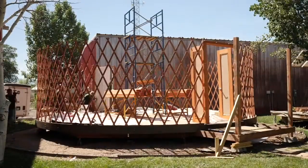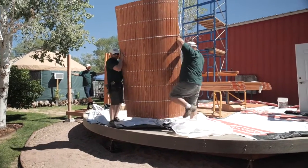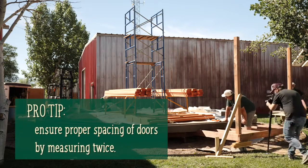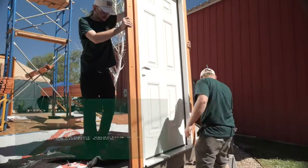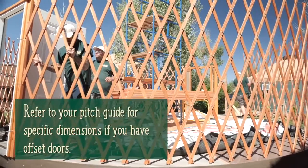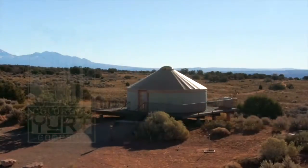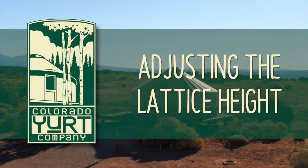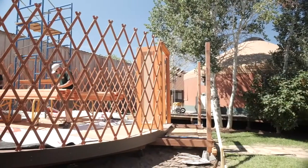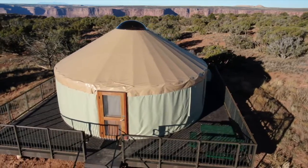The first step is to set our lattice wall and doors. You will want to set your doors and place your wall opposite of the door, or between the doors if you have multiple. Our pro tip here is to make sure your doors are exactly spaced on the deck by measuring twice. Next, we'll set our doors and adjust our lattice wall height, matching the holes on our lattice wall to the holes on our door jamb, then slide our carriage bolt on through. Consistent lattice wall height at every point of the wall is crucial to ensuring your yurt's fabric will fit right and look great.